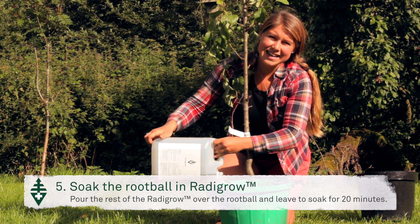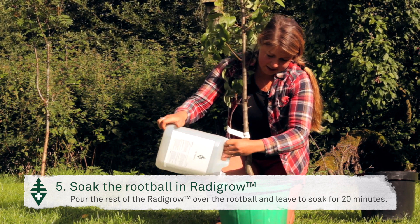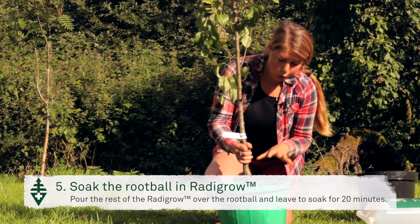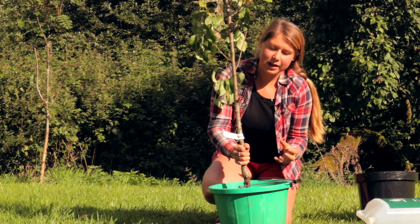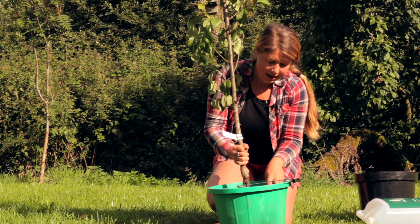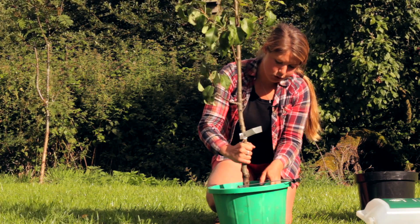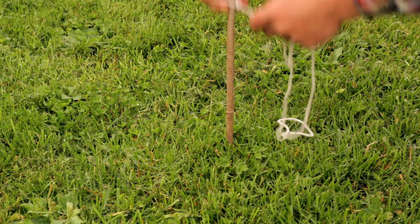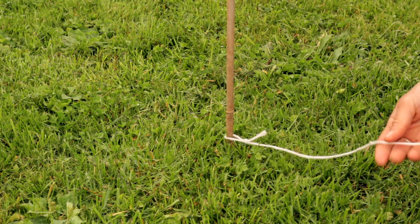We're going to leave this for approximately 20 minutes, or enough time to allow all of the beneficial organisms within the Radigro and the mycorrhizal mix to diffuse through the soil and get really into that root ball. Whilst waiting for our tree to soak in the Radigro solution, you can be busy preparing the pit.